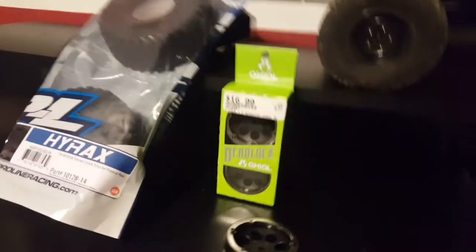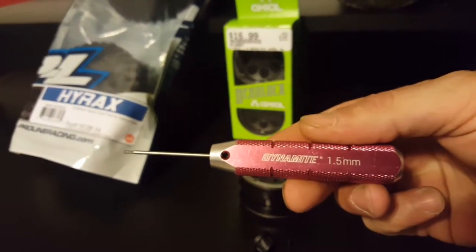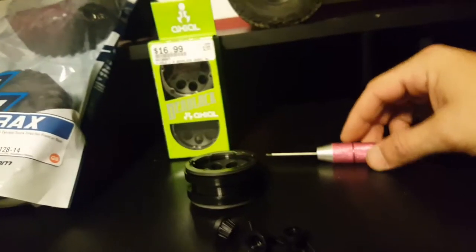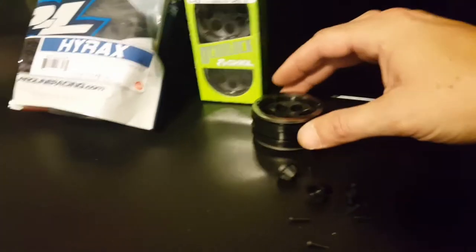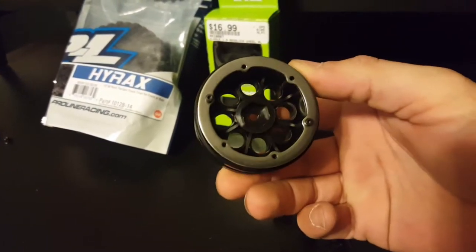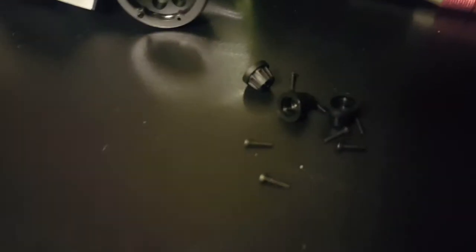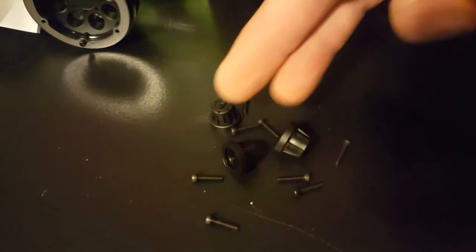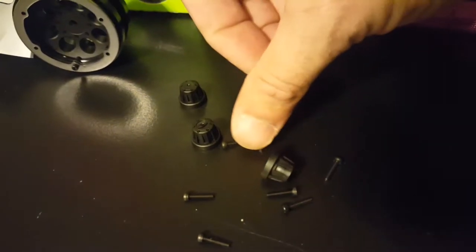All you're going to need is your 1.5 millimeter hex head. The wheels come two to a pair and they will come like this with two screws holding the face rings on front and back. Each set came with four hubcaps and screws.